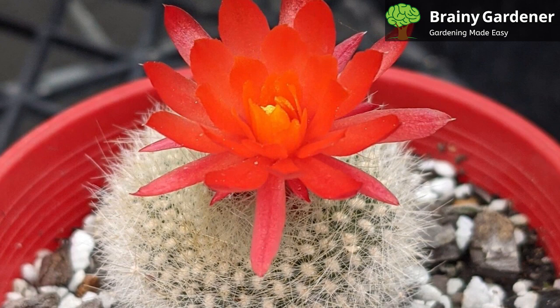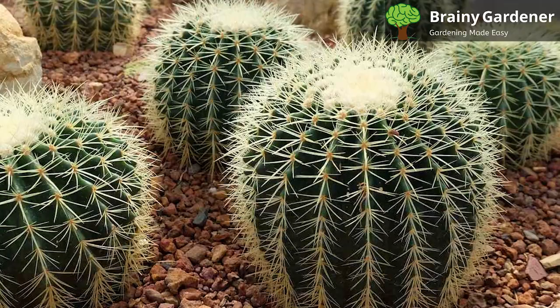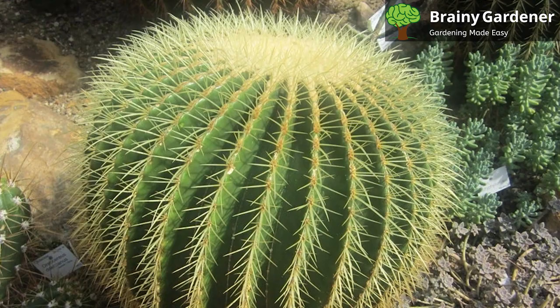The Scarlet Ball Cactus prefers full sun but can also tolerate partial shade. It is vital to ensure that the plant gets enough light to promote blooming. When kept indoors, place the plant near a sunny window. If possible, rotate the pot now and then so that all sides of the plant get an equal amount of light. When outdoors, provide dappled sunlight or a spot that gets four to five hours of sunlight per day.